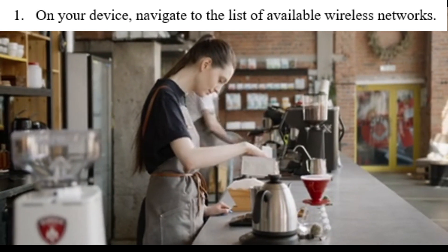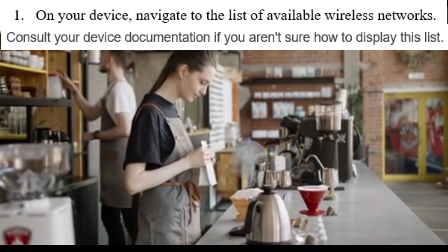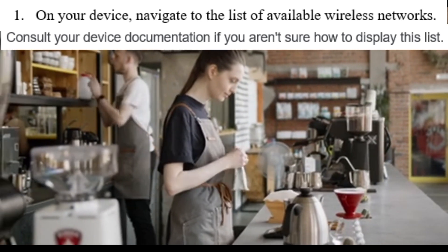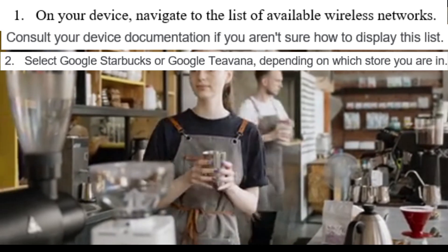Navigate to the list of available wireless networks. Consult your device documentation if you aren't sure how to display this list. Select Google Starbucks or Google Tabana.